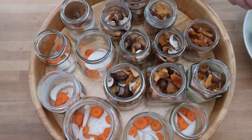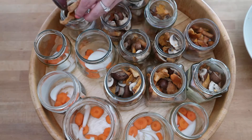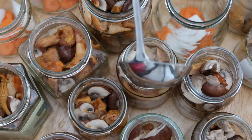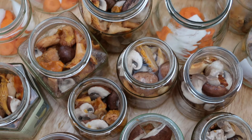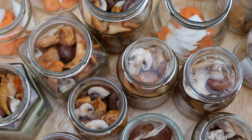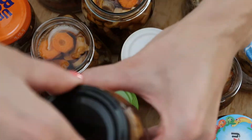Next, I started to fill the mushrooms into my jars, and then I filled all jars with the vinegar mixture. Once that was all done, I closed the jars properly.